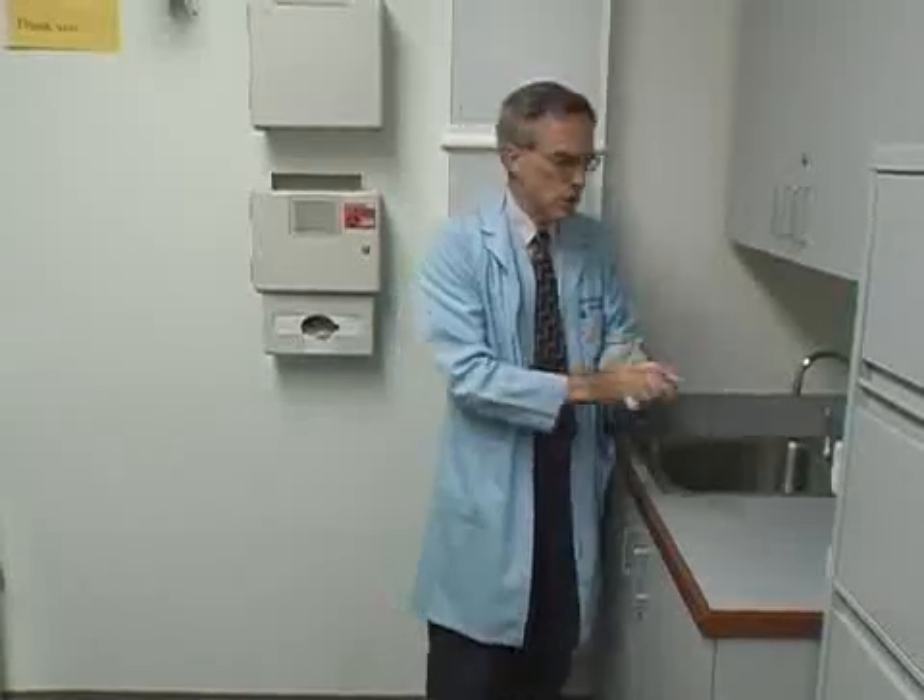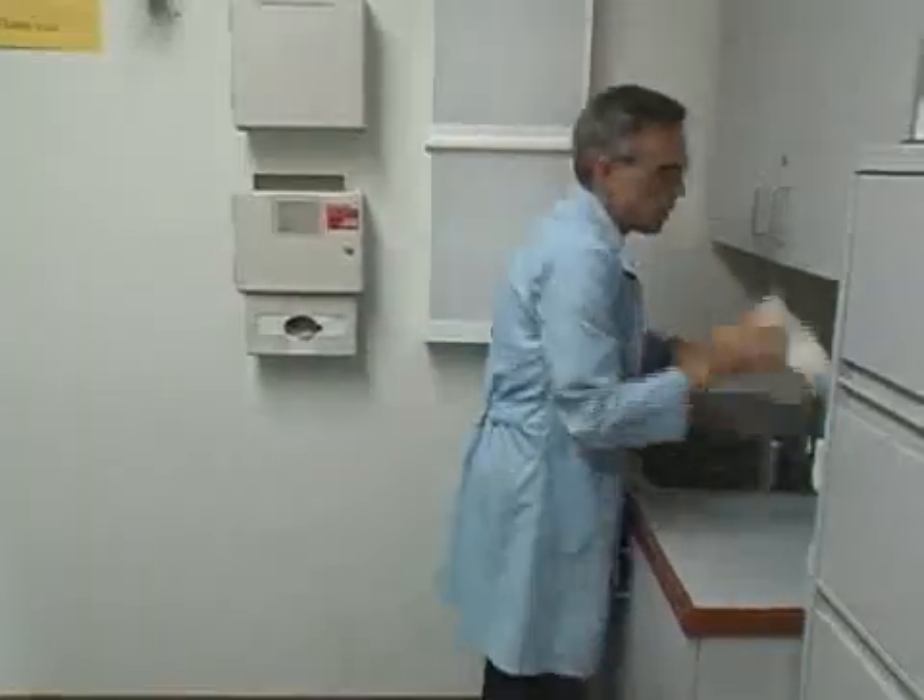Good afternoon. I'm Dr. Merchant, and we're going to perform the neurological screening examination. We've already taken the history and spoken with our patient, and she's changed into an exam gown.